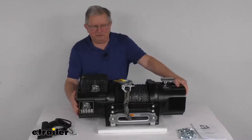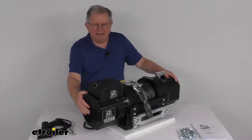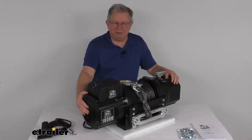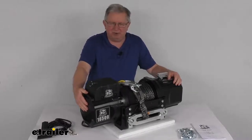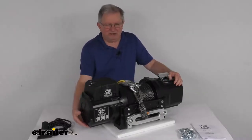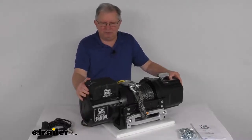The motor right over here is a 5.6 horsepower series wound motor that delivers powerful and safe line pulling. This motor is more powerful, more efficient, and produces more torque than a permanent magnet motor. They do have drain holes to let water and vapor escape to prevent any internal moisture buildup.